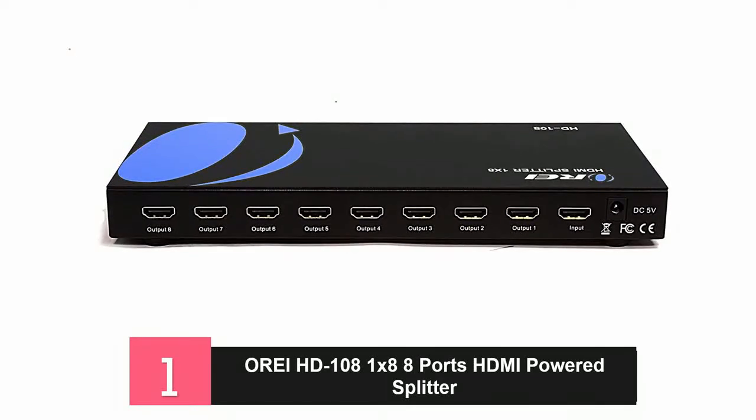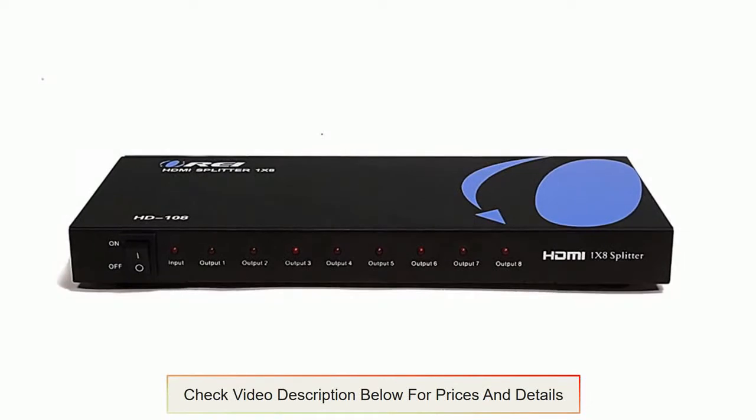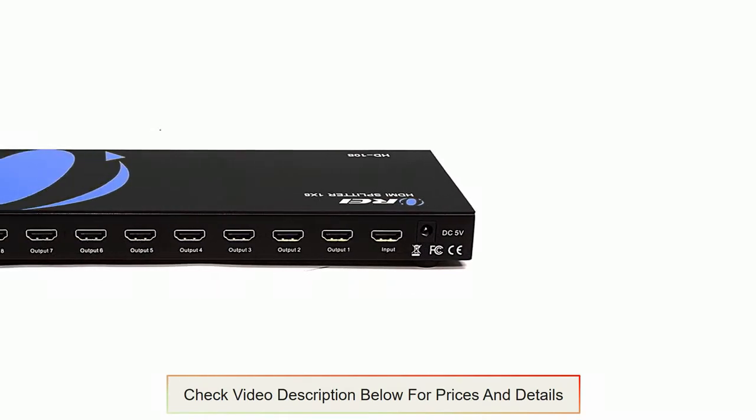This HDMI splitter works with a simple plug and play function. It takes in one signal source input and displays the same output on 8 output screens. It displays full HD 1080p and supports any video format including 1440p, 1440i, 1080p, 1080i, 720p and more in deep colour. It also supports any audio format including TDS-HD Master Audio and Dolby True HD.